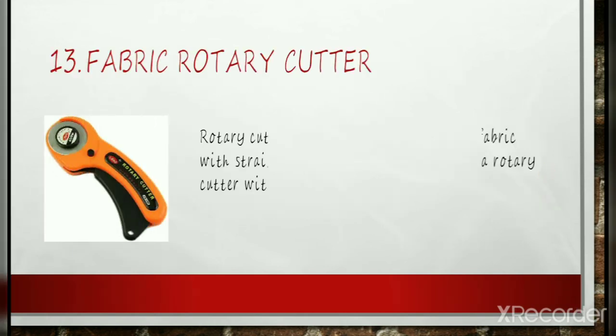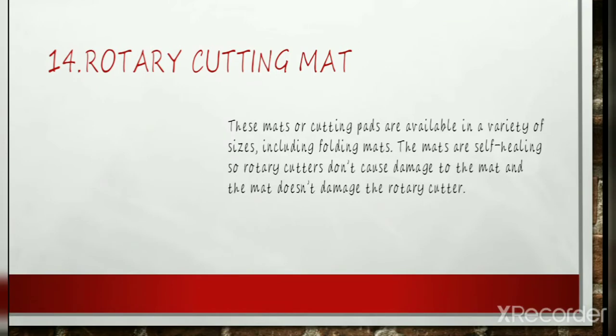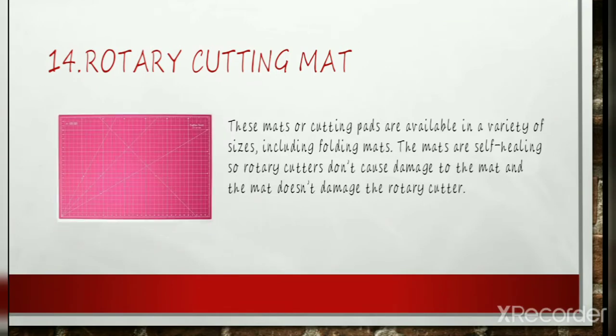Fabric Rotary Cutter: It quickly and accurately cuts fabric with straight lines. You should always use a rotary cutter with a cutting mat and ruler. Because this tool is very sharp, it is important to learn how to safely use a rotary cutter. Rotary Cutting Mat: These mats or cutting pads are available in a variety of sizes, including folding mats. The mats are self-healing so a rotary cutter doesn't cause damage to the mat, and the mat doesn't damage the rotary cutter.